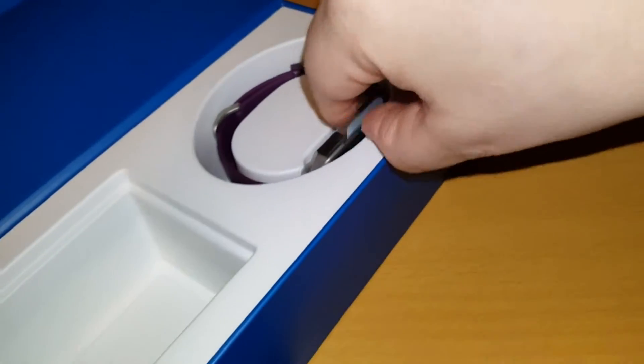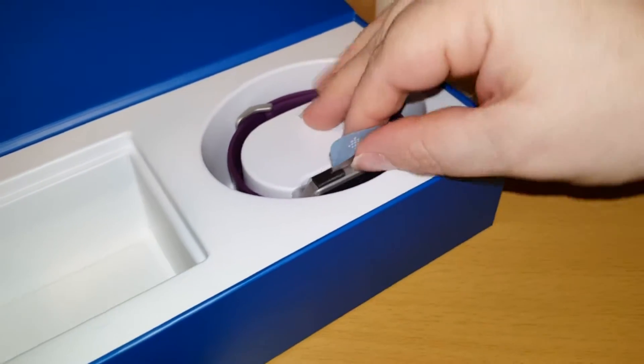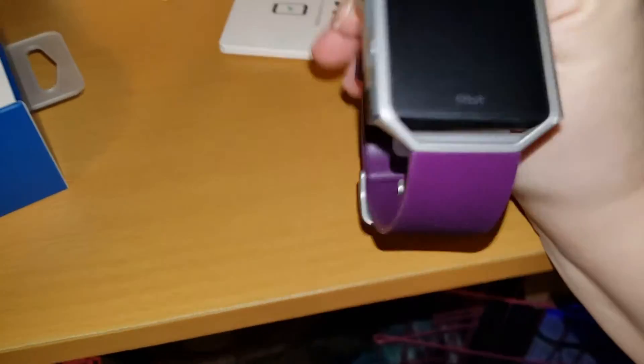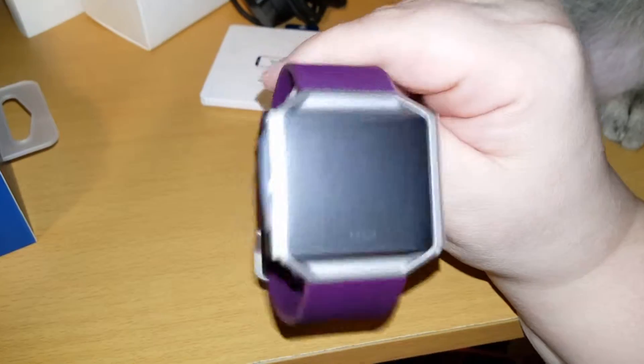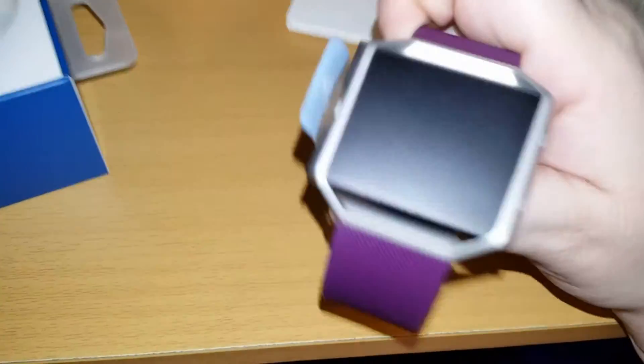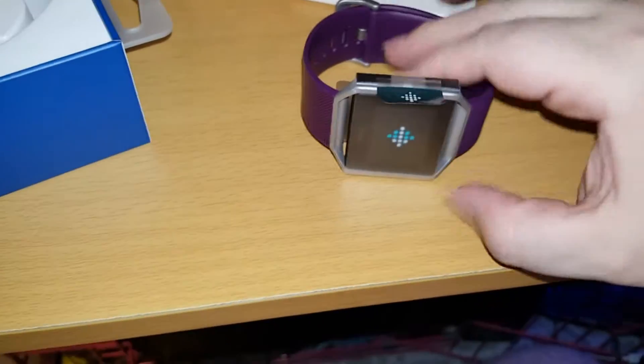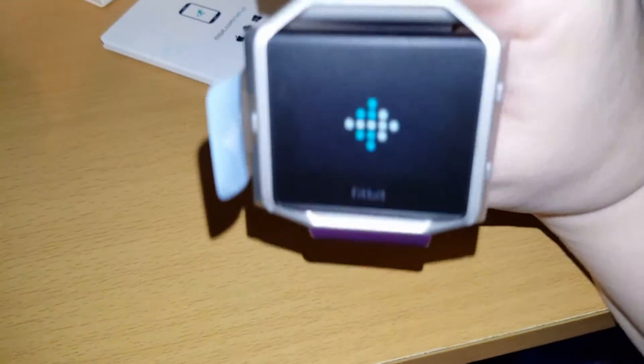Time for the awesomeness! I've never owned a watch like this, so yeah, this is pretty cool. The band feels really nice already — it's rubbery and awesome — and it's got this kind of plasticky metal clip. There's just the display with Fitbit on it. And it turned on already — look! The display's pretty cool.